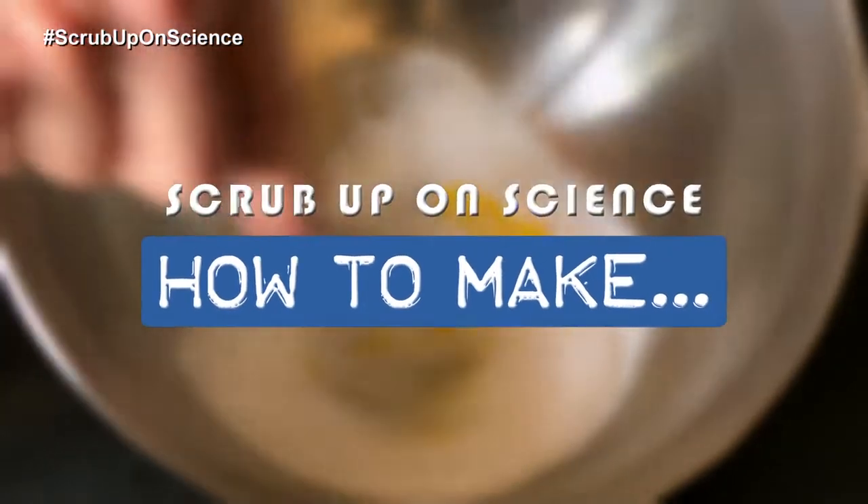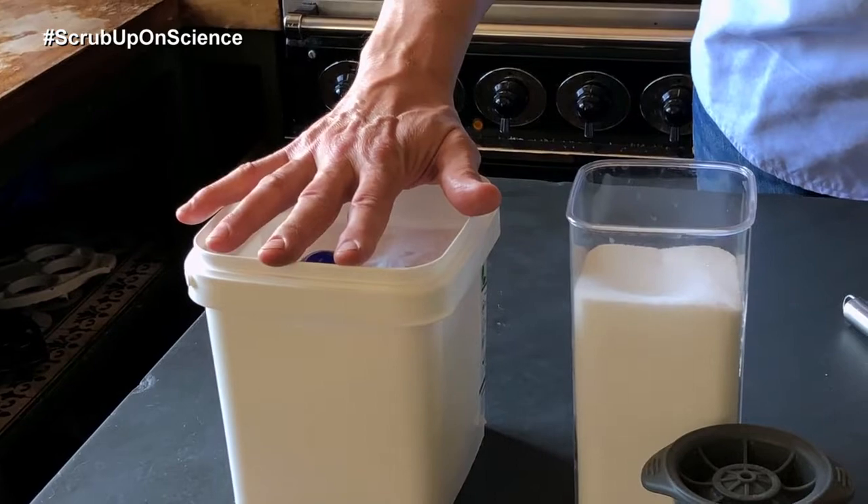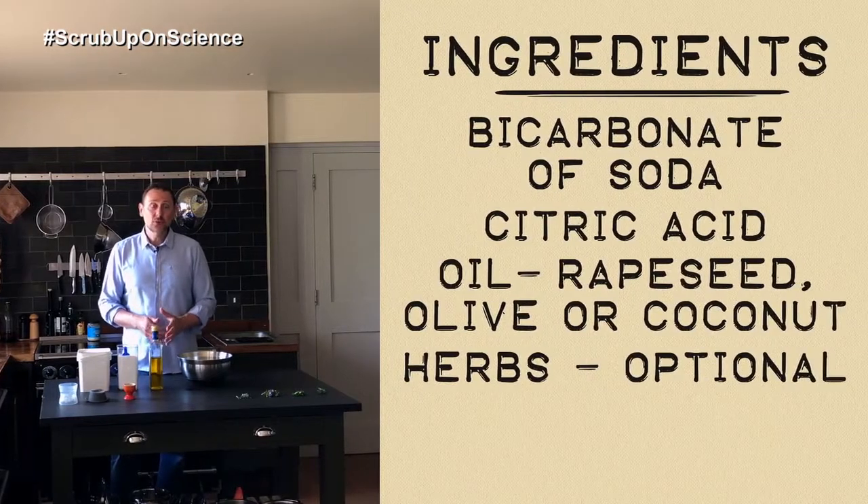I'm in my kitchen today and we're going to make bath bombs. What do we need to make a bath bomb? Well, essentially it's just three main ingredients: bicarbonate of soda, citric acid, and an oil of some sort. I'm using rapeseed oil — you could use coconut oil or olive oil, whatever you've got in your kitchen.